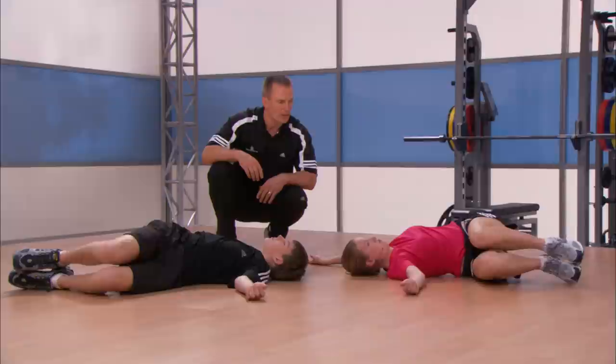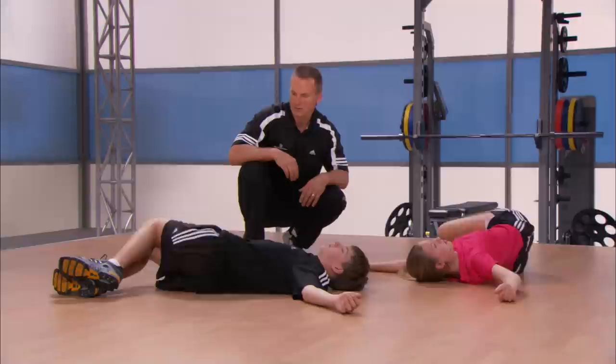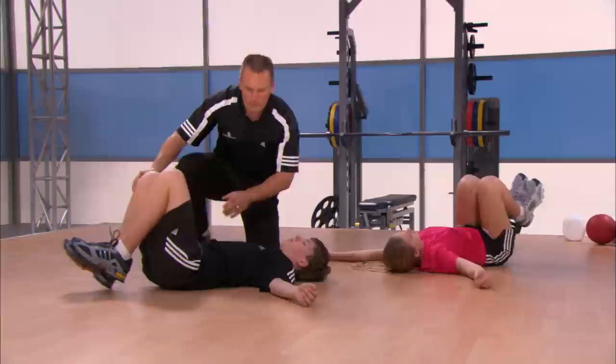Next rep — over, keep those knees together, and back, and that's two. Good Victoria, I like those legs up. Over and back — good, that's the way — good Matt, and that's three. Matt, you feeling that at all? Good. Over and back — are you feeling that? Kinda. Good. Let's go ahead and try it a little more difficult now.